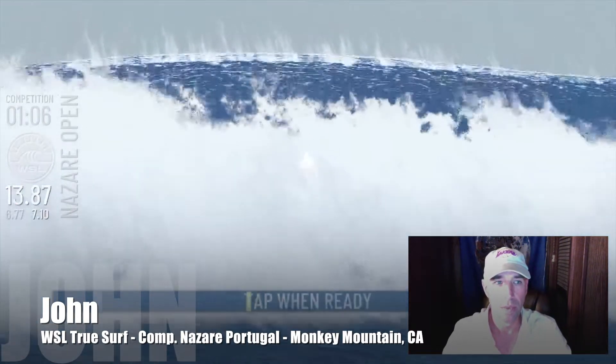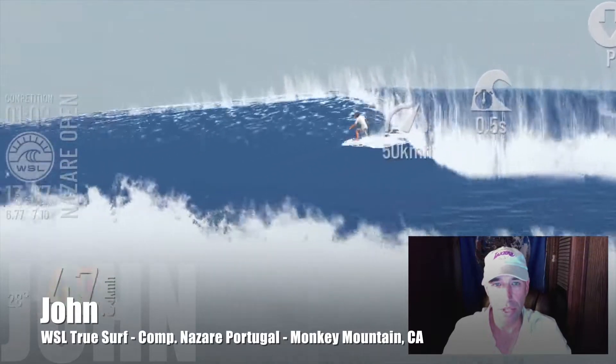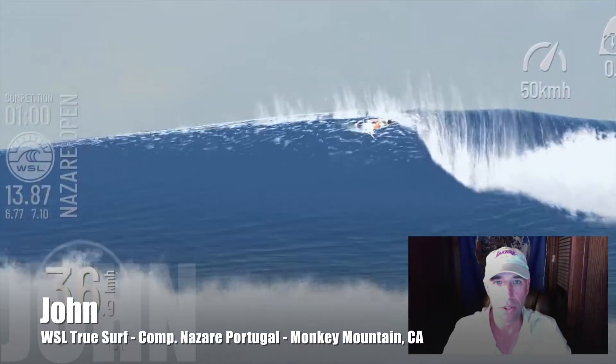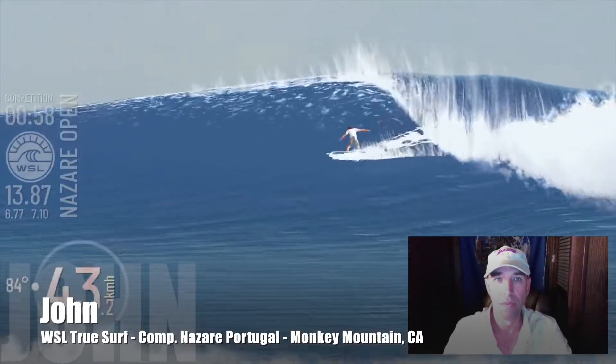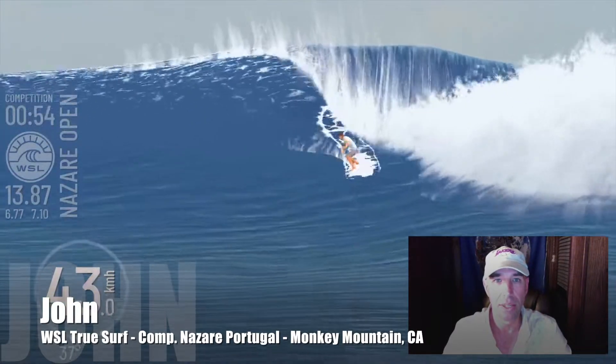Which is good, because I have about a minute left. Getting in deep — so this really frees me up to maybe get a little more radical so you can see what more I can do. I'm rocking a 13.87 — I can live with that.